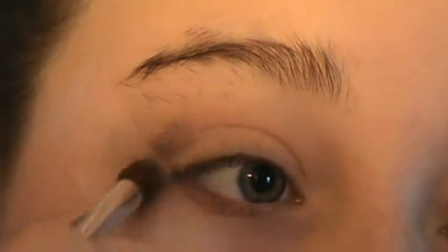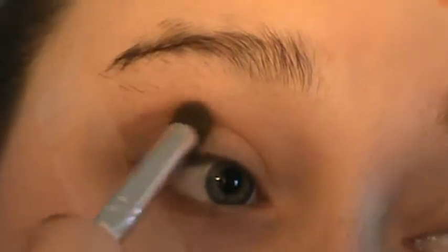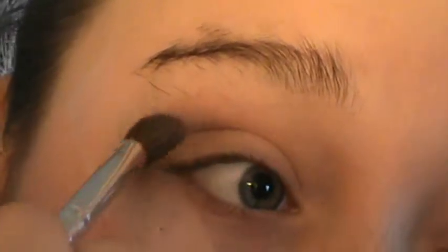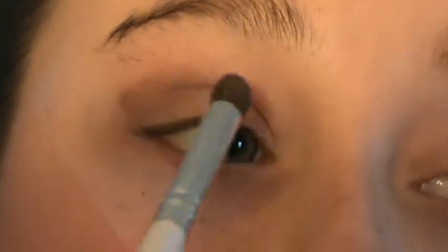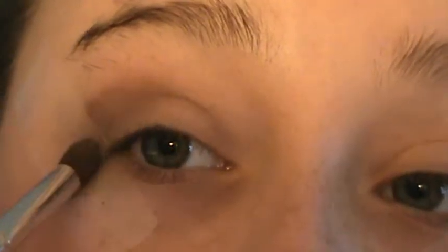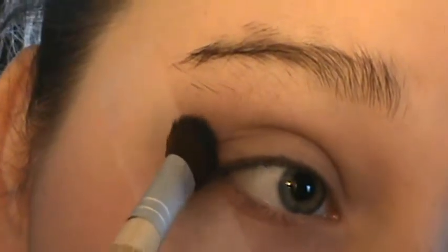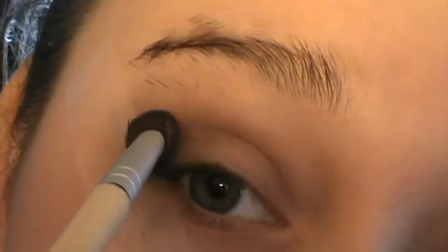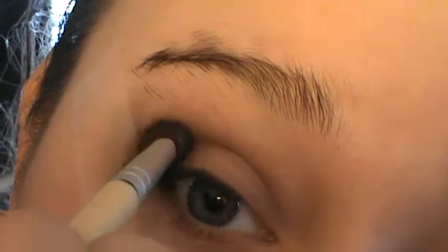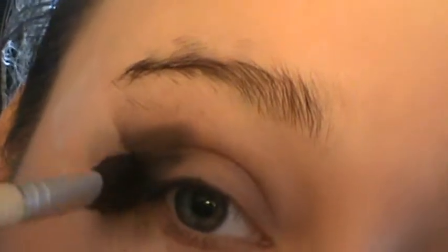Taking a blending brush and that purple shade, start at where you cut the crease — right at that piece of tape — and make it pretty thick because we'll be layering black on top, so you still want to be able to see the purple. Lightly drag it in so you have a really defined crease. Then take an angled brush in that charcoal-y black and tap it against the tape, making a really defined, harsh line, then turn the brush slightly and put it into the crease. Make sure that crease is pretty defined.